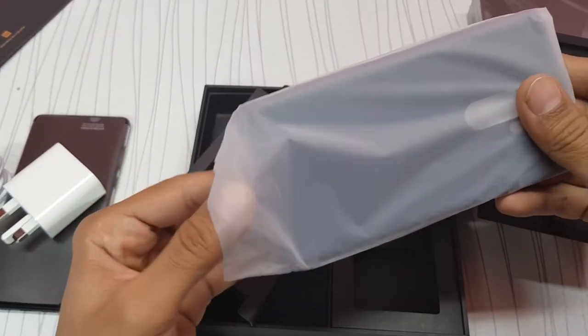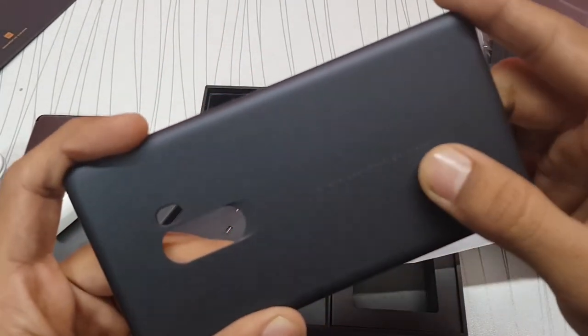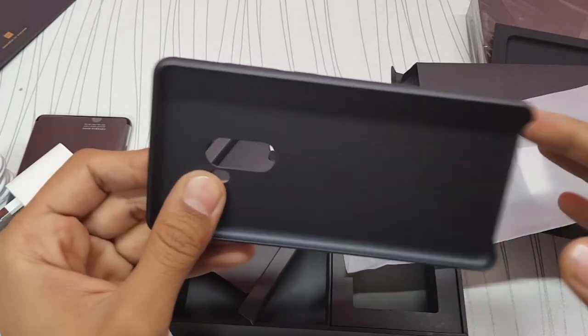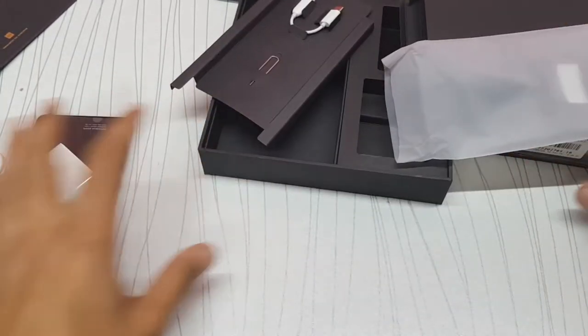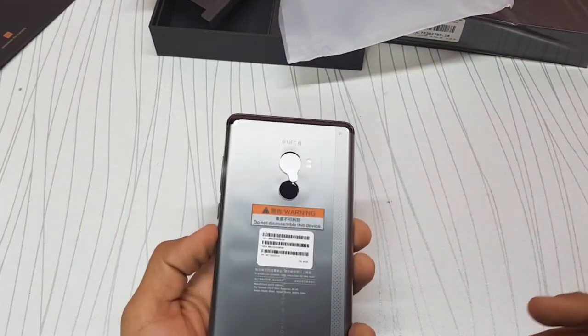So we have the headphone dongle, SIM ejector tool, and a case that will provide better grip and protection since it's a very slippery phone. It says 'Mi Mix, designed by Xiaomi.' I like this case. So let's keep everything aside and have a look at the device.